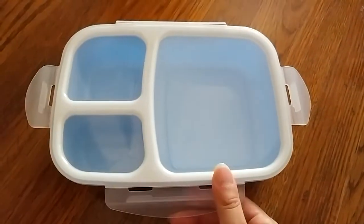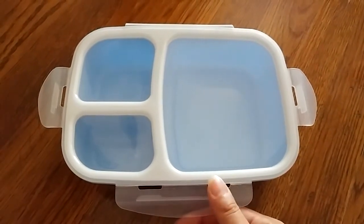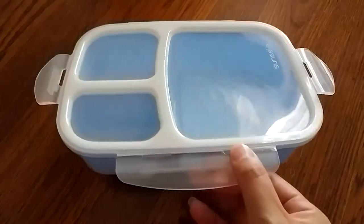This is really nice because it is BPA-free and meets FDA standards. You can use it in the microwave, freezer, and dishwasher. It's very easy to clean.